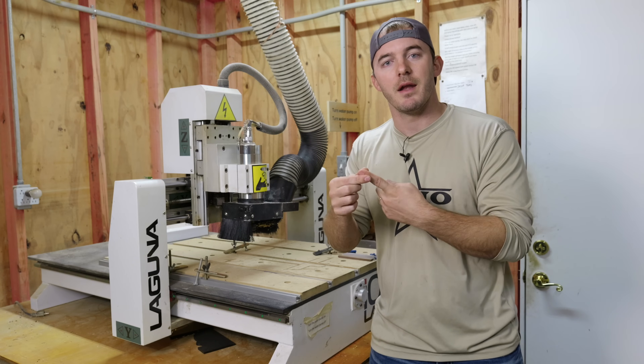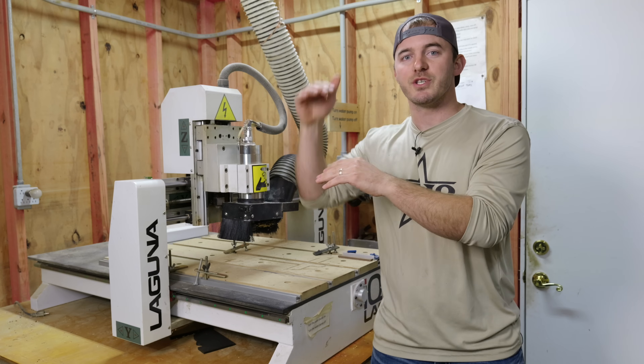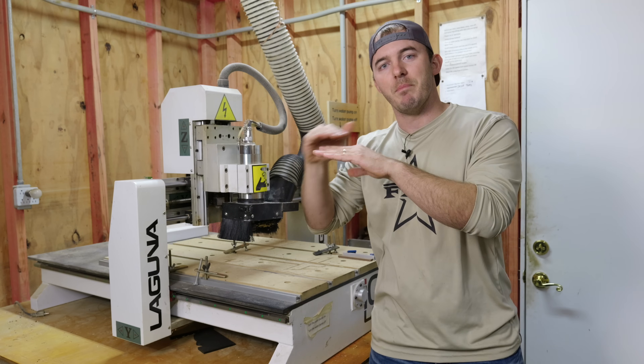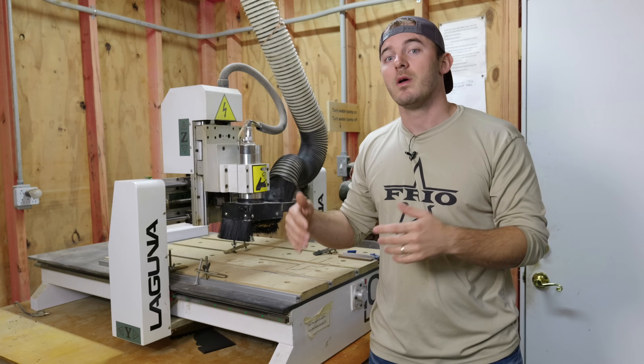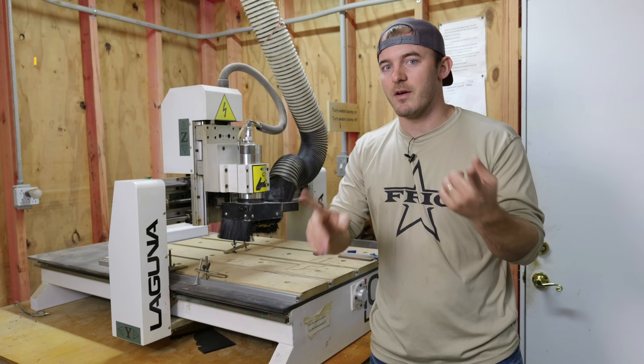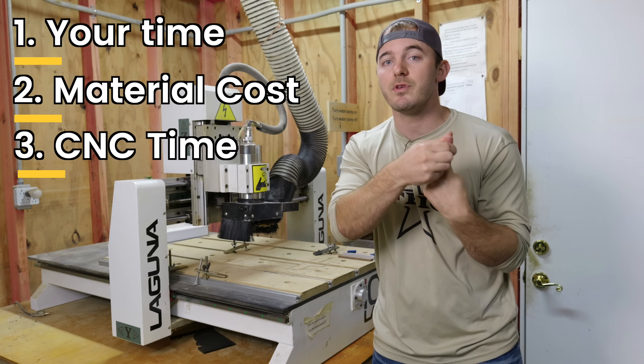Knowing how to charge is really important because it gives you a bottom line. You can always charge more, but you always want to have a baseline — a break-even point you can't go below. The basic formula is: your time, material costs, and CNC machine time.